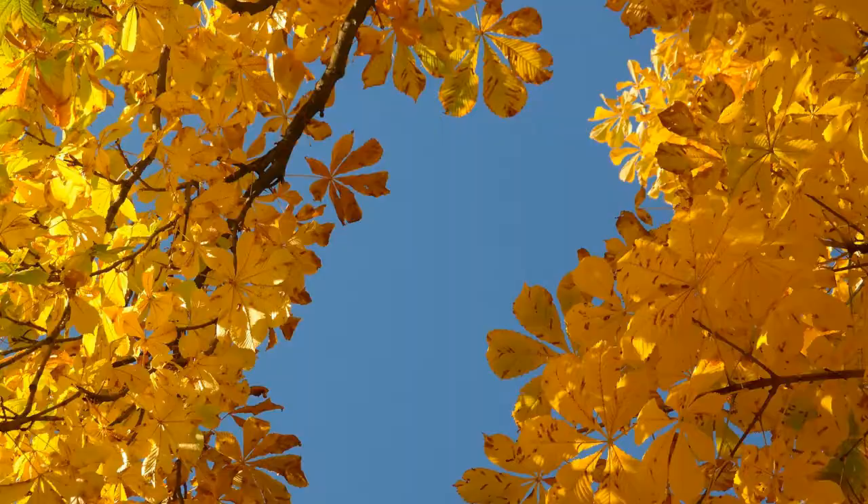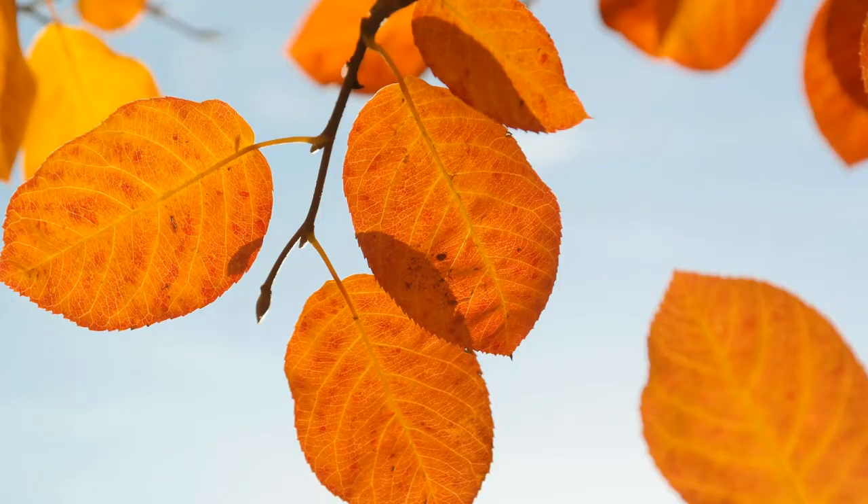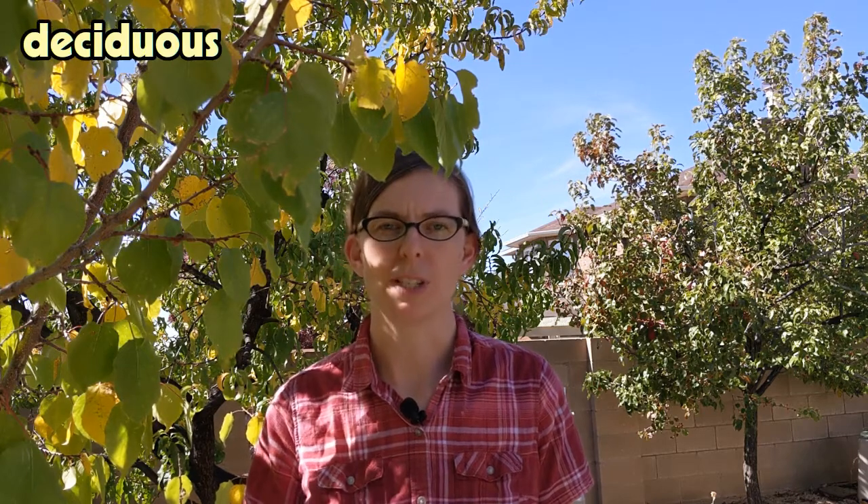All summer long, we've seen nice green leaves on all the trees, but now that it's fall, they're starting to turn all sorts of interesting colors — yellow, red, orange. I think I even saw some purple ones. Trees that lose their leaves for the winter are called deciduous trees. Trees that don't lose their leaves are evergreens because they stay green all through the winter.